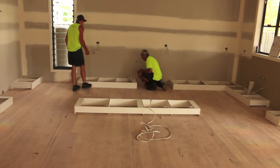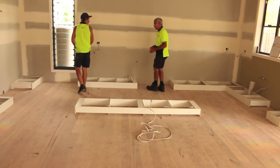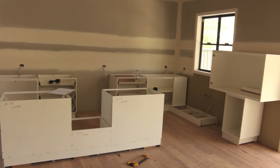G'day Knuckleheads, Uncle Knackers here and welcome to episode 42 of my Owner Builder series. Things are getting serious — it's time for the kitchen installation.